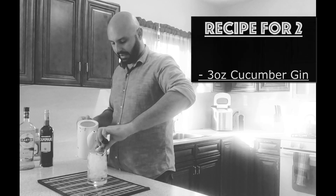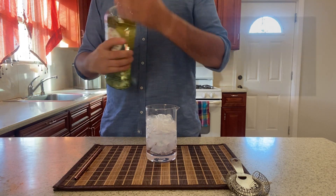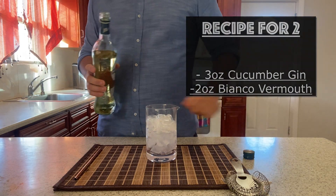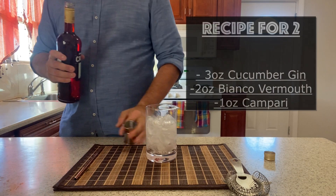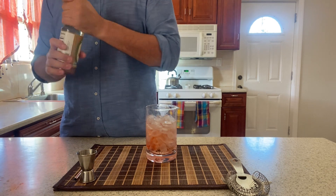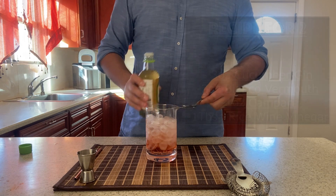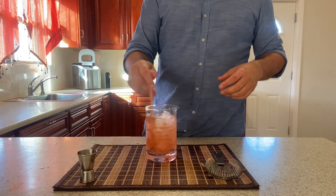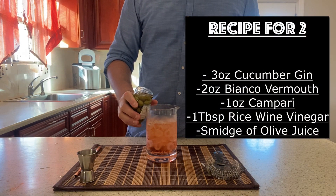First thing we're going to do is add one and a half ounces of the cucumber-infused gin. I'm going to double everything because Lauren and I will both have a drink. Then we're going to take the Bianco Vermouth and add one ounce — doubled, of course. Next, a quarter ounce of Campari, so that's a half ounce total. We're going to add about one teaspoon of rice wine vinegar — one tablespoon for the doubled batch. Then we stir quite a bit, and last I'm going to add a little bit of extra brine and a little bit of olive juice.